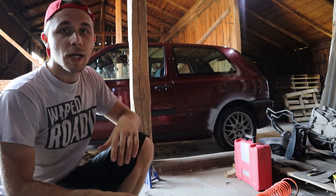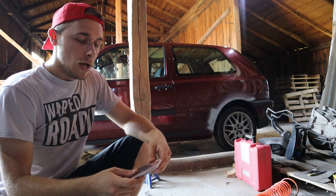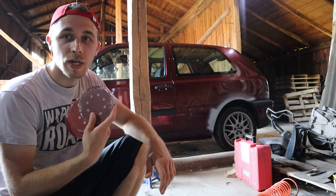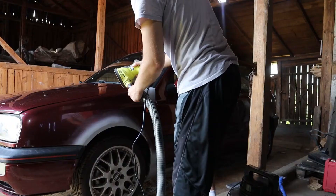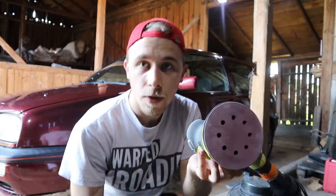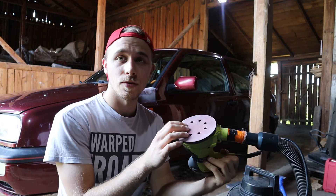The car is back in the barn, dry now. I'm going to sand the fender. I bought 320, 240, and 180 grit sandpapers for the orbital sander. I'm not sure which grit is the best, but I'm going to experiment and tell you so you don't have to buy three — you can just do one. 320 got blocked really fast so I'm going to try 240.